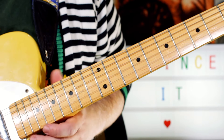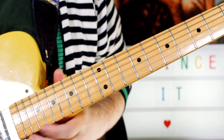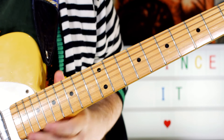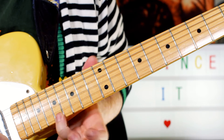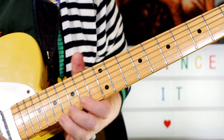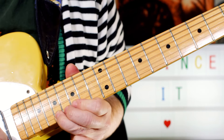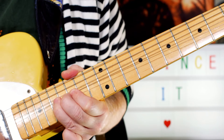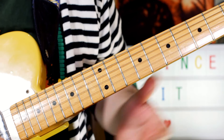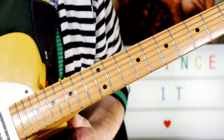And then I bend from a G to an A, and then bend from an A to a B. So I'm bending 15 to 17, then 17 to 19, and then doing a release back down to 17. Play the G on 15, and then E on 17.